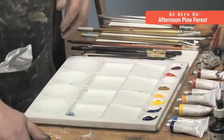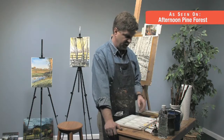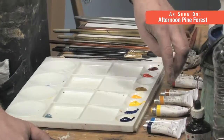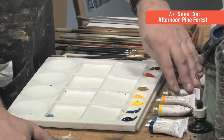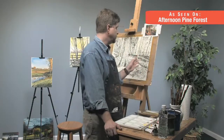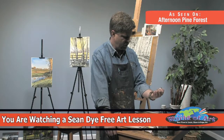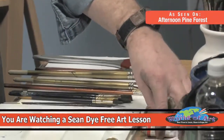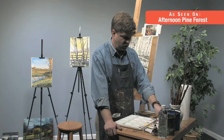Let's talk about what I have for colors. I have a pretty basic palette of watercolors here. What I like to do is have two reds, two yellows, and two blues, and I also have a neutral color that's going to help with this particular composition. For my reds, these are Holbein watercolors — they work really well. This is Crimson Lake, which is my cool red. I have Vermilion Hue, which is my warm red, very orangey red.